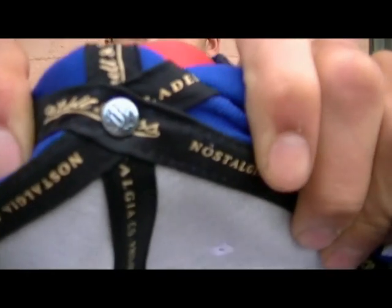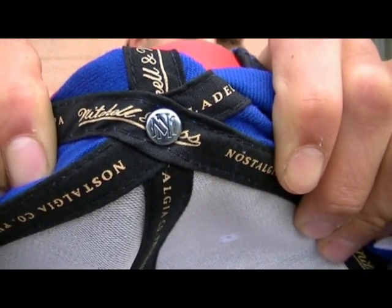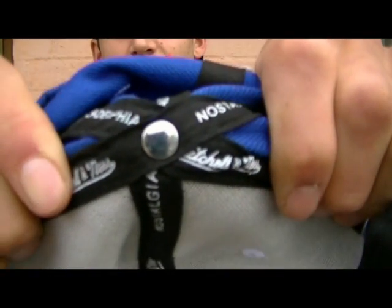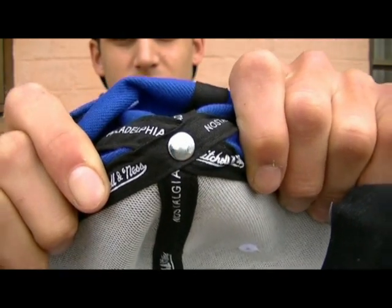One of the biggest differences for me — it might be tiny, but it shows that you've got an authentic hat — is the point of the hat. You can see that it says MNN. That shows you it's an authentic hat. On the fake one, there's nothing there — no logo, no authenticity, no indentation. It's a poor product.